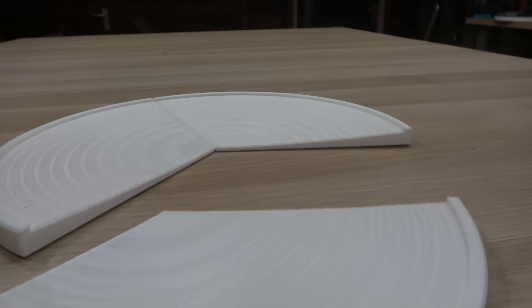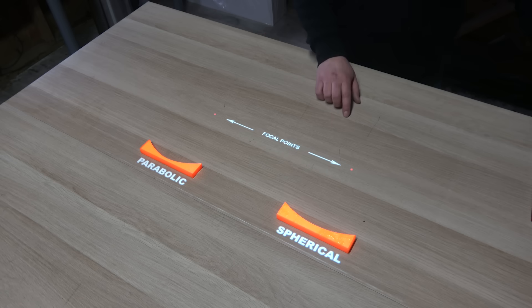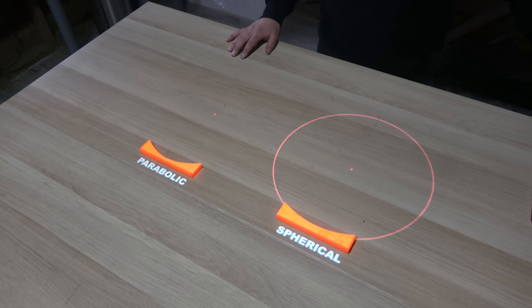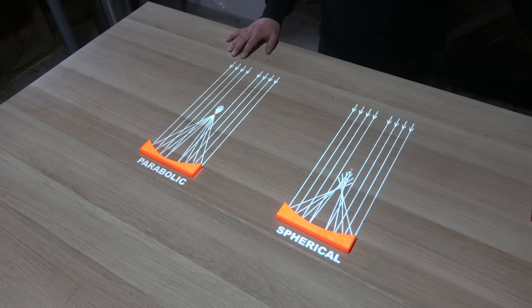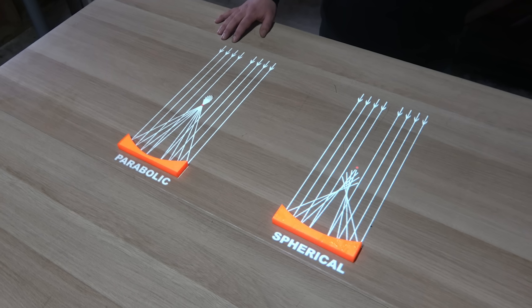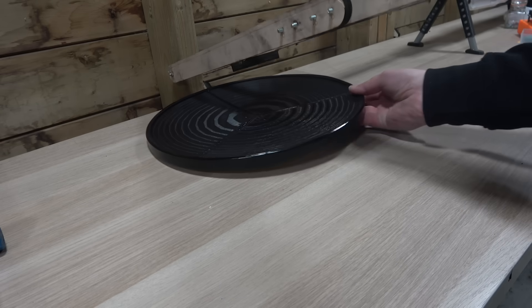It turned out that the spherical shape of the mold I designed wasn't suitable for focusing all the light at one point — I should have designed a mold with a parabolic shape. At first glance, spherical and parabolic mirrors might look the same, but there is a crucial difference: a spherical mirror is a segment of a spherical surface, causing incoming light to focus at multiple points instead of one single focal point, leading to energy loss. A parabolic mirror has a slightly different shape because it is specifically designed to reflect all incoming parallel light rays to one single focal point, making parabolic mirrors perfect for applications requiring high concentrations of light and heat — like the James Webb telescope, solar collectors, or our solar death ray. So, new mold, new opportunities.